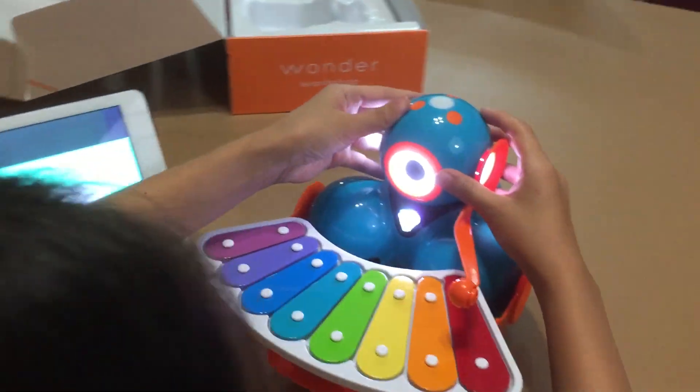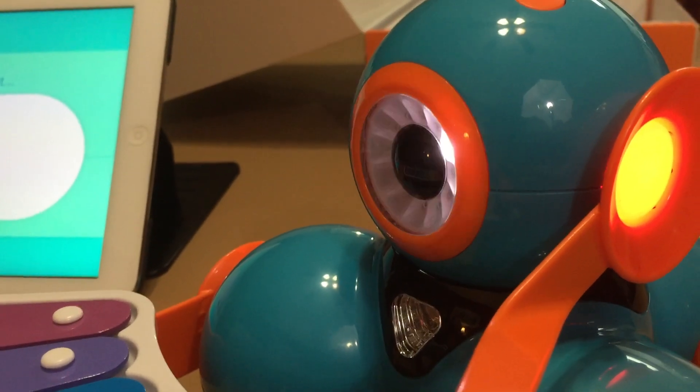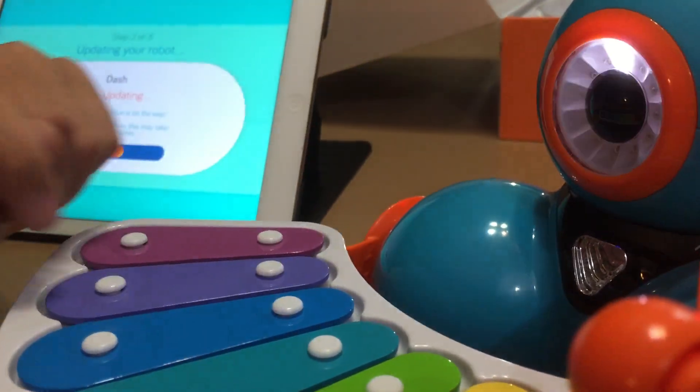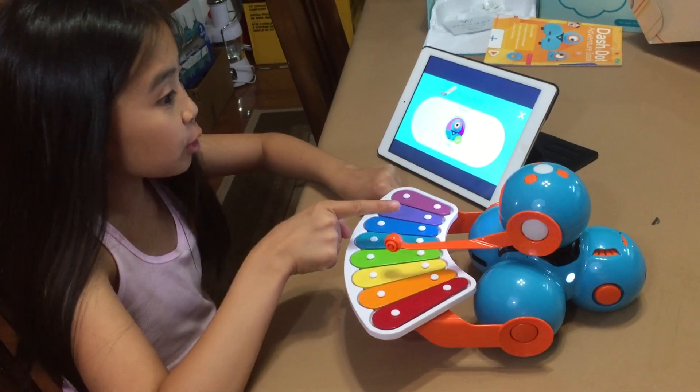Okay, right there. What is he doing now? I think he's updating. Can you see me? Can you see me? No, move it.